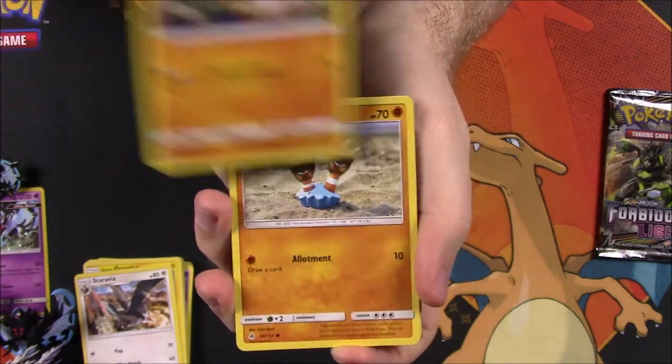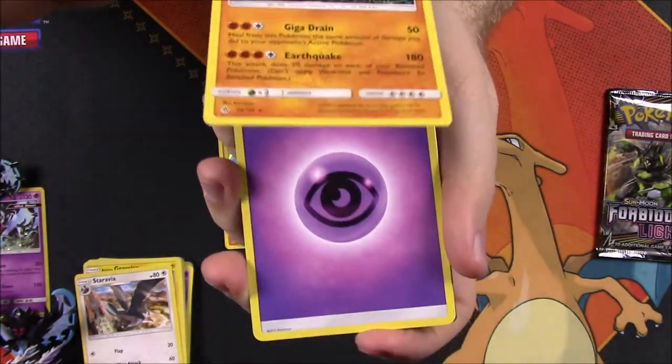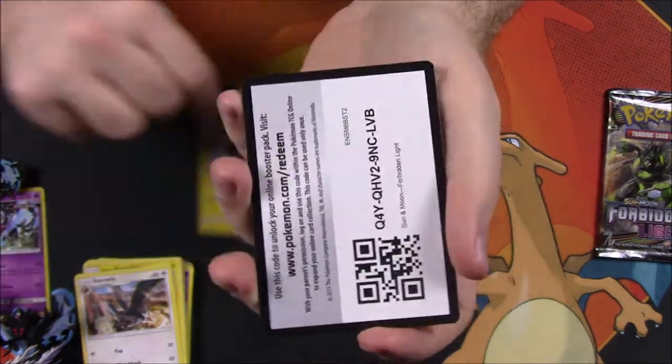From Forbidden Light, we've got a Gible, Rockruff, Binacle, Clauncher, Finneon Reverse Holo, Bergmite, and a Torterra again as our rare — non-holo again. We got the exact same rare card. Psychic Energy, Diggersby, Ultra Recon Squad Trainer, Heliolisk, and the code.